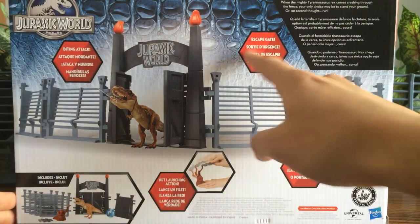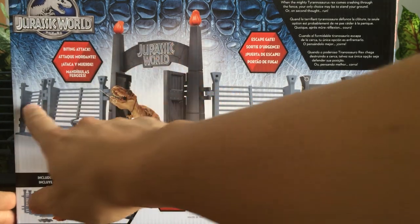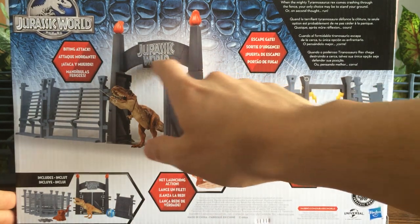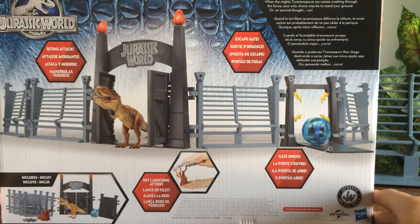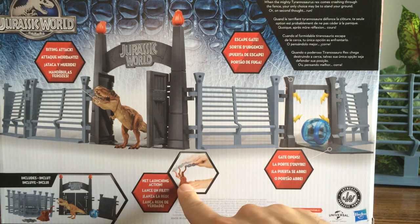Here's the back. Escape gate — oh god. Biting attack. So I'm going to get our basher biter T-Rex. Reiteration of defenses and gate from the first playset of Jurassic Park — that's Jurassic World — and new flames. We'll see how this works out. T-Rex Lockdown set: when the Indominus Tyrannosaurus Rex comes crashing through the fence, the only choice may be to stand your ground or on second thought, run. And we have a net launching action. Of course no humans in here.